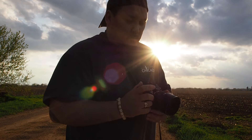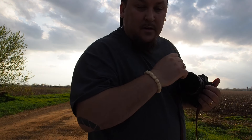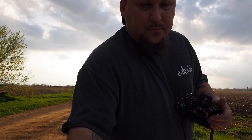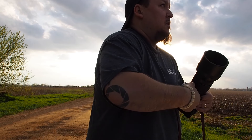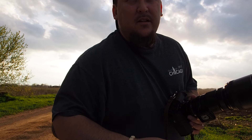I'm going to switch lenses back to the 40 to 150 and shoot these silos that are off to my right, and probably pack it up after that. But I definitely got what I came out here for. Would have rather gotten some good storms, but hey, you can't win them all.